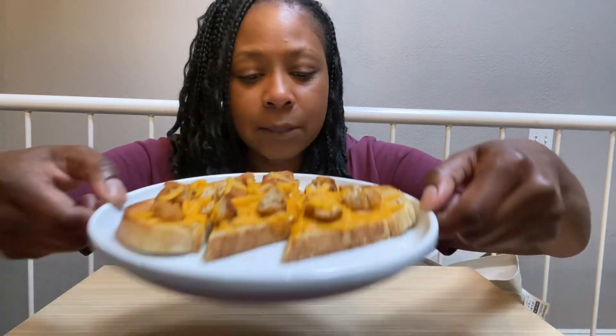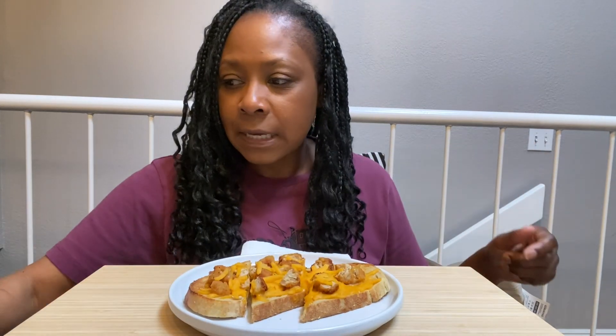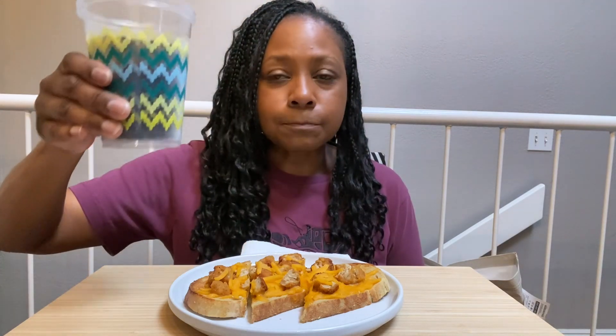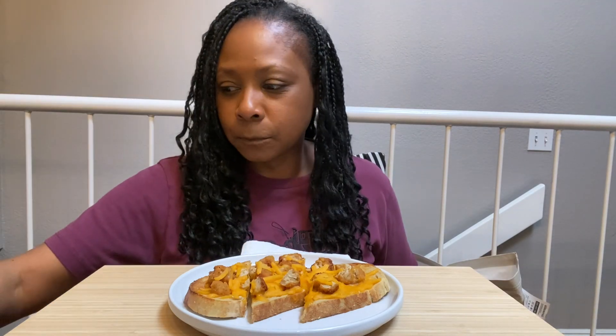So this is what it looks like close up. This is one slice of bread again — that sourdough bread. And then today I have it double cupped. The Dollar Tree cups — we have it double cupped like at Starbucks. And we have Pepsi today. Let's get a thumbnail and get started.